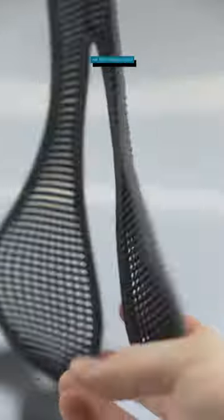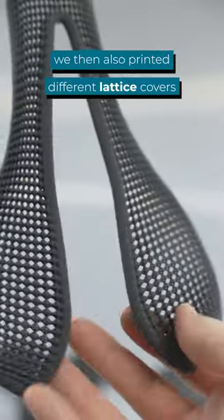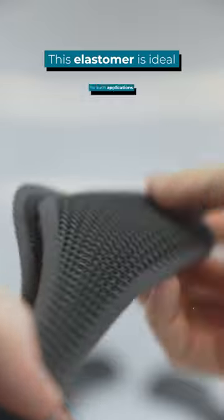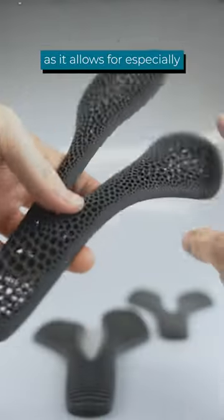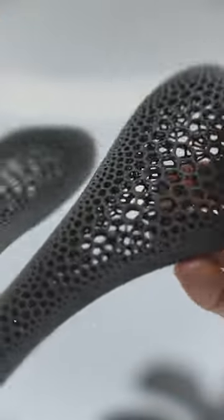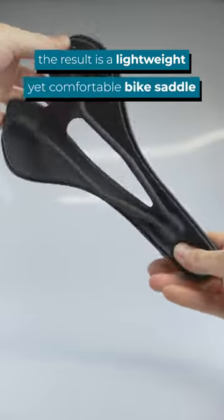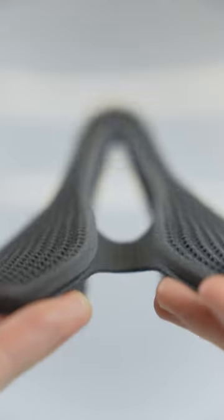To make the saddle more comfortable we then also printed different lattice covers with our flexible TPE material. This elastomer is ideal for such applications as it allows for especially soft and rubber-like parts. Combined with the robust frame the result is a lightweight yet comfortable bike saddle. What do you think?